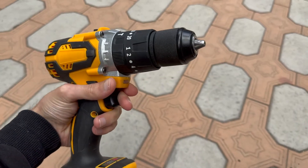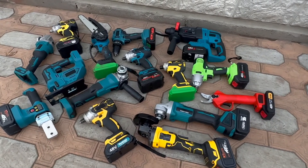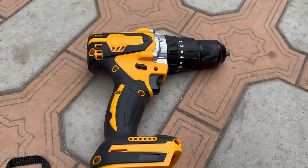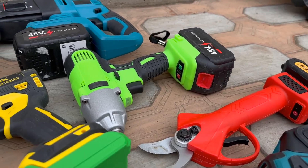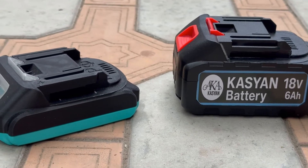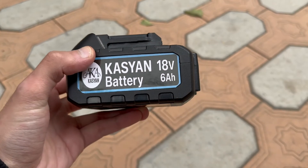A tool like a screwdriver is already hard to imagine being corded. The downside of power tools is that each manufacturer creates their own battery standard, and as a result, we usually try to buy all subsequent tools to match the standard of the first one we bought. A long time ago, I chose the 18-volt Makita standard because I believe it's the most versatile, popular, and reliable standard.